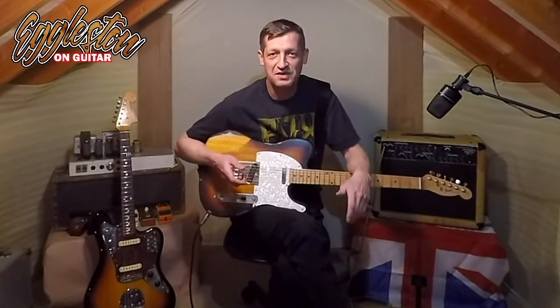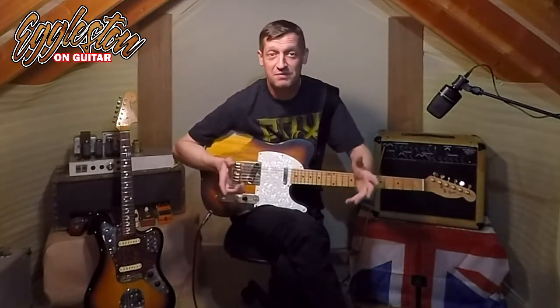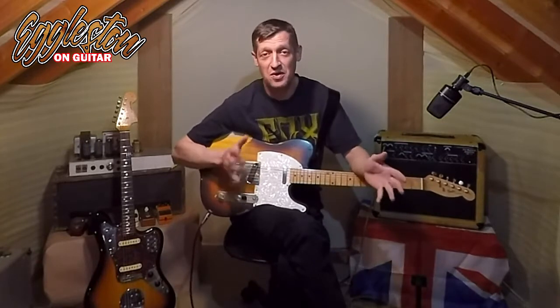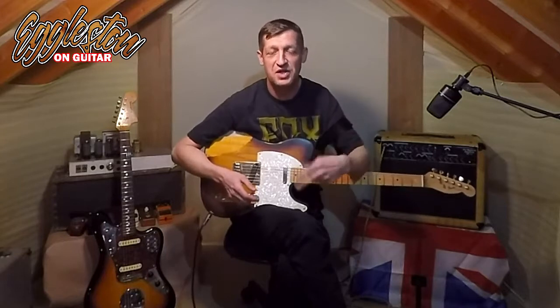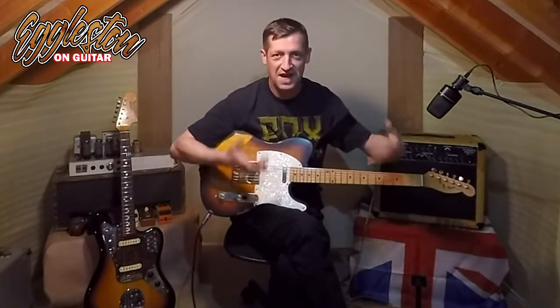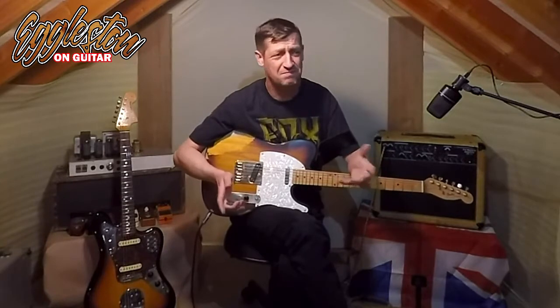Hi, my name is Ben Eggleston, welcome to Eggleston on Guitar and we're here in the Tone Loft. Just to get this out of the way - if you'd like to see more of this then please subscribe, drop a like, give me a follow, it would all help massively. So this is the first upload on the channel and it's coming in two parts - this is Guitar Secrets Part One.